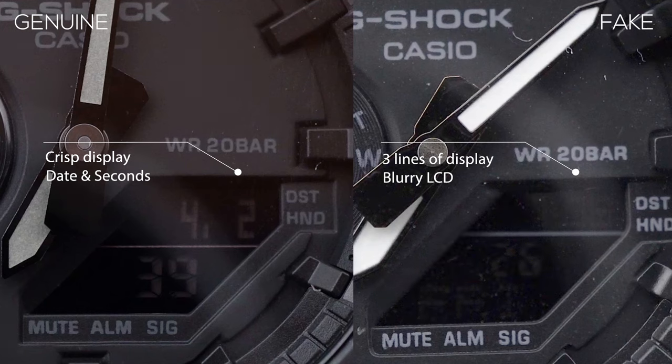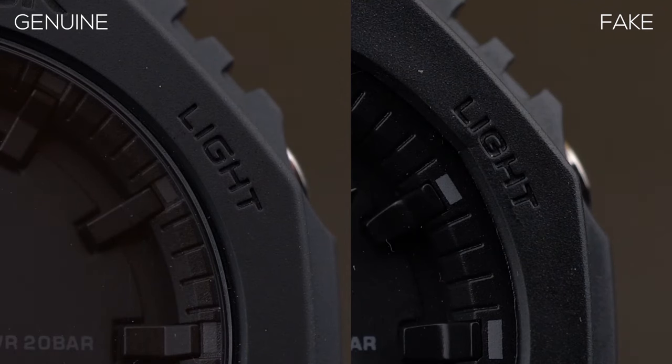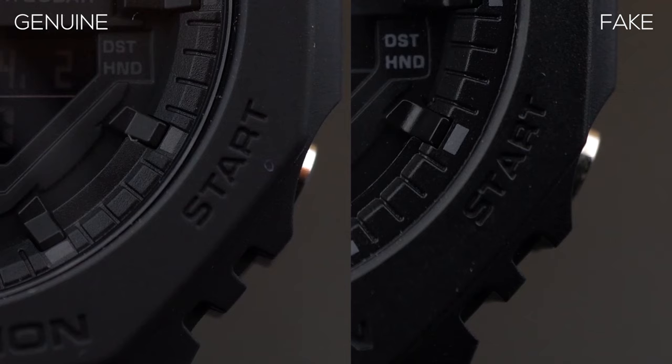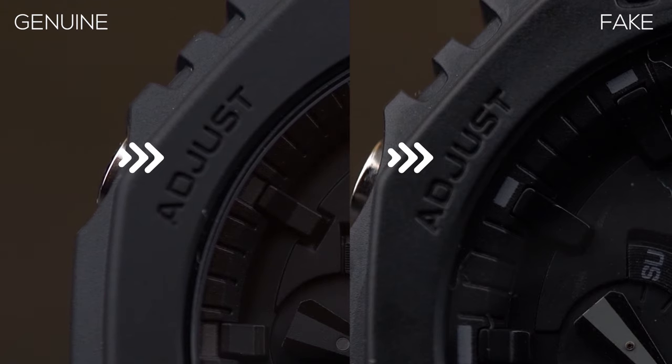The second obvious difference is the labels on the outer edge of the bezel — the words 'Adjust,' 'Light,' 'Mode,' and 'Start.' On the fake one, they sit a lot closer to the glass compared to the original, which is more balanced and centered between the outer part and the inner part of the bezel.